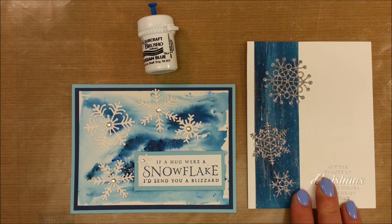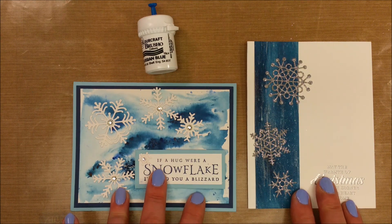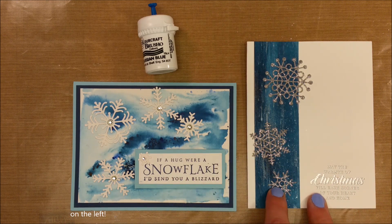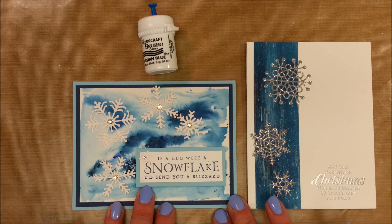The card on the right is one that I made. The card on the left was made by a friend of mine, Norma Artman. I'm going to show you how I made my card and explain how Norma made hers.